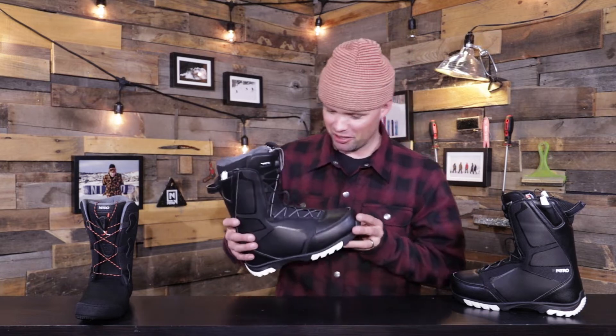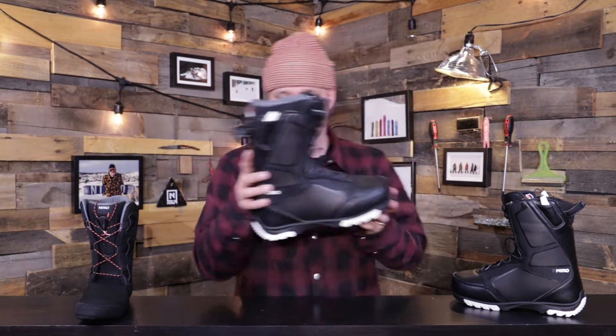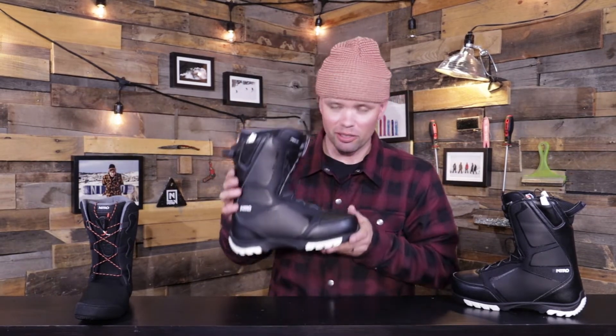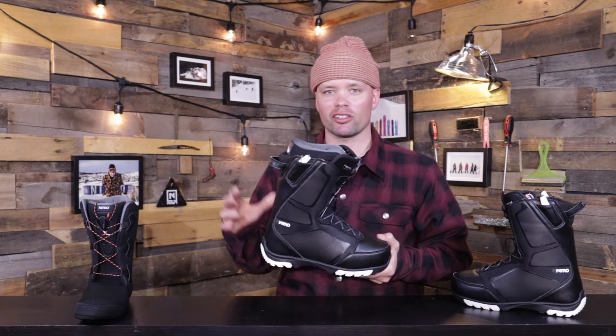Hey, what's up? This is a brand new, very affordable, pretty amazing, quite fantastic, highly recommended snowboard boot. This is the new 2021 Nitro Sentinel snowboard boot — our affordable all-mountain, do-it-all, durable snowboard boot that has all the bells and whistles.